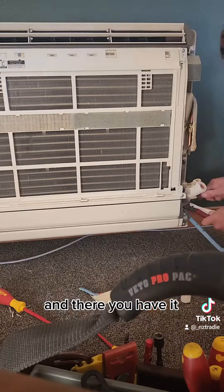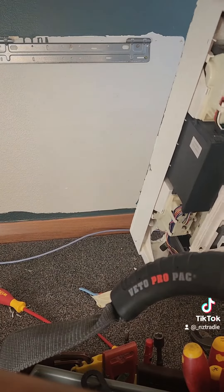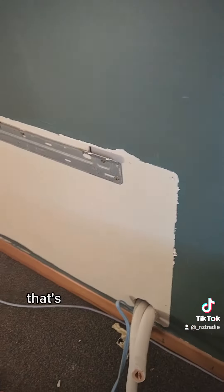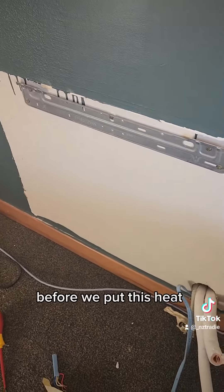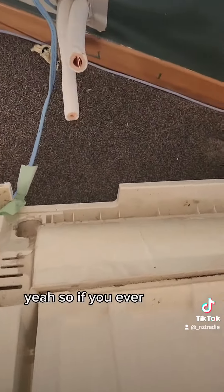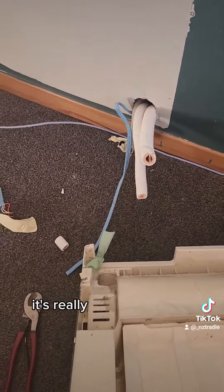And there you have it — that's how you get an excuse to buy more tools. That's the old colour of the wall before I put this heat pump on. So if you ever want to take a heat pump off, so long as it's decommissioned, it's really not that difficult.